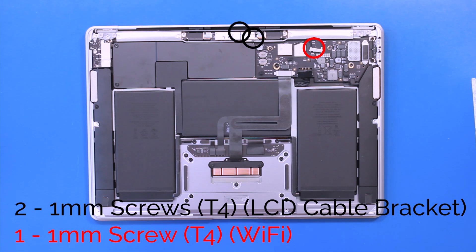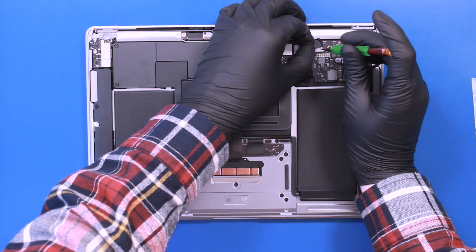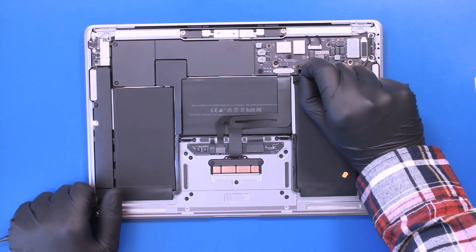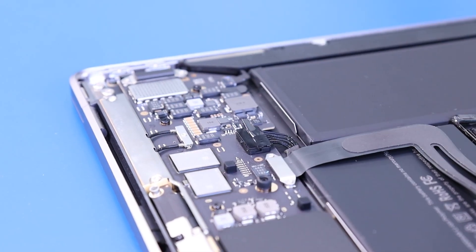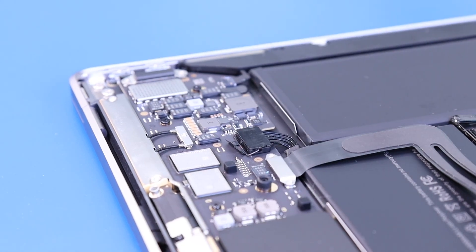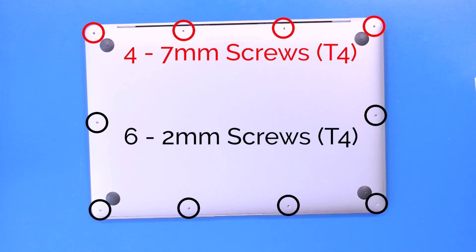Replace the two 1mm screws and one 1mm screw. Plug the battery back in by rotating it into place. Replace the bottom cover and replace the four 7mm screws and six 2mm screws.